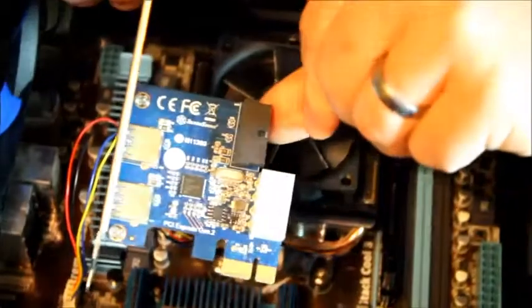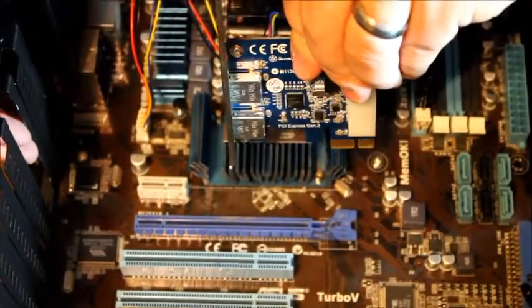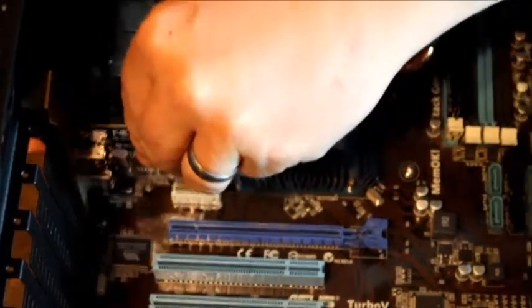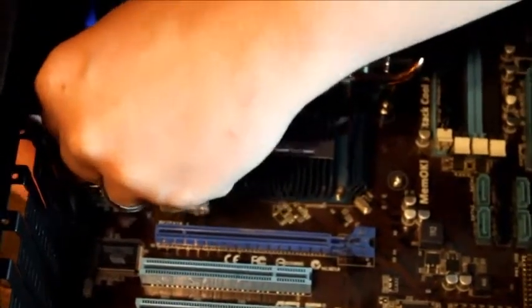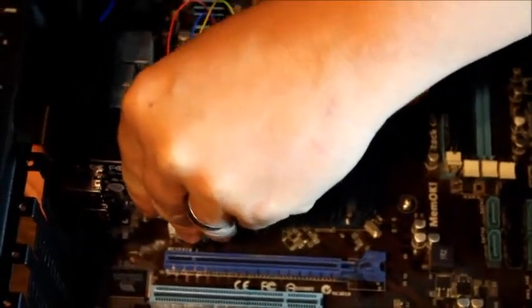With the expansion card, you are going to knock out the slot cover where it needs to go using a screwdriver — just wiggle it back and forth until it breaks off. Then insert the card into the correct location and push it straight down. Sometimes you have to get the bottom piece lined up correctly. Then insert a screw to hold it in place.